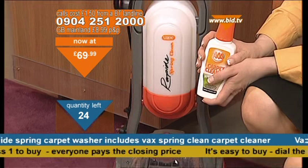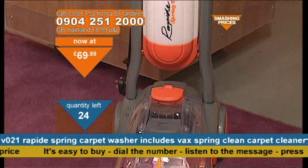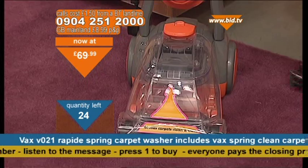You will be getting your detergent. You fit in water and detergent into the tank. Then you switch this on and you move it just like you would normally do with a normal vacuum cleaner. There is a little trigger, and when you pull the trigger, that's when the detergent is actually released.